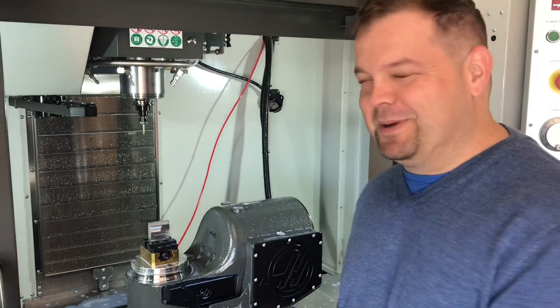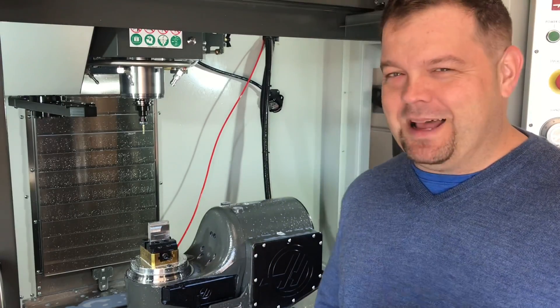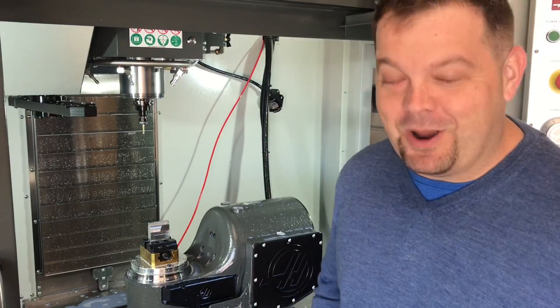I'll shut up and show you guys a little bit of cutting. This is unedited — I'm just going to show you the slow, tedious process of me single blocking and walking it through, readjusting the coolant nozzle.